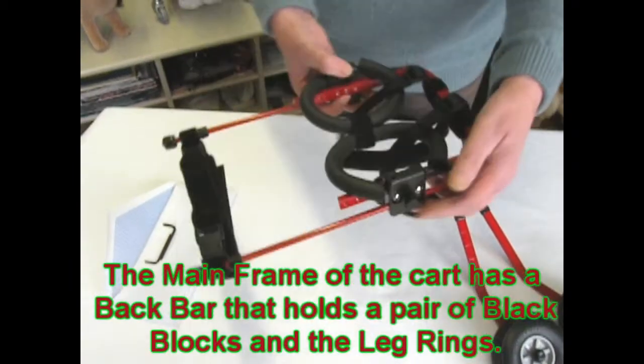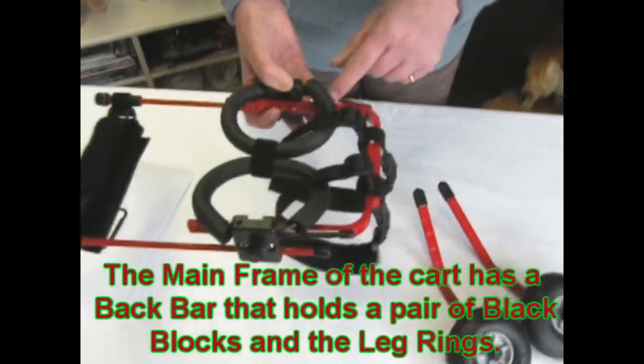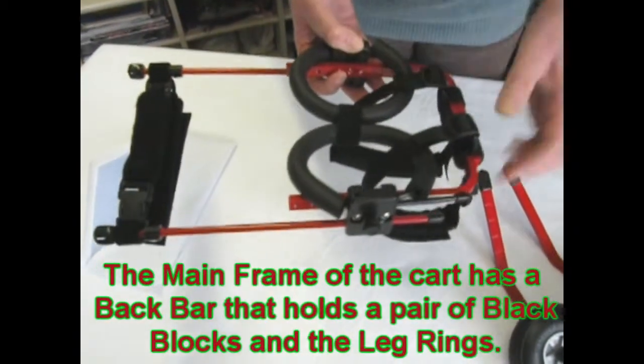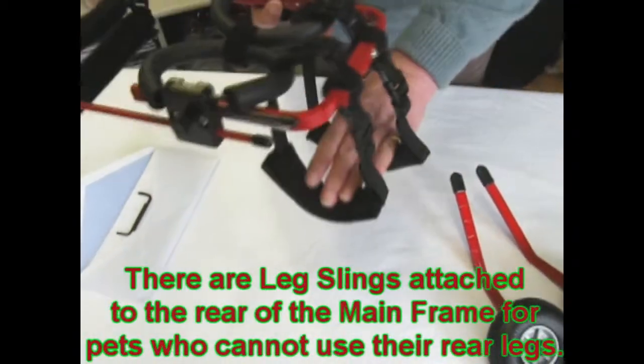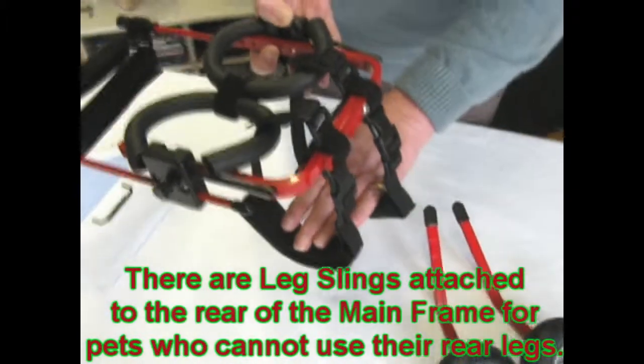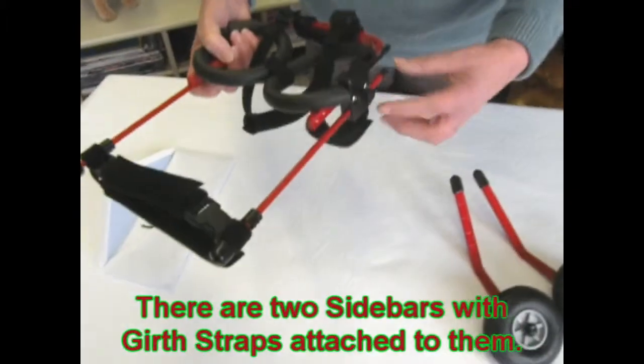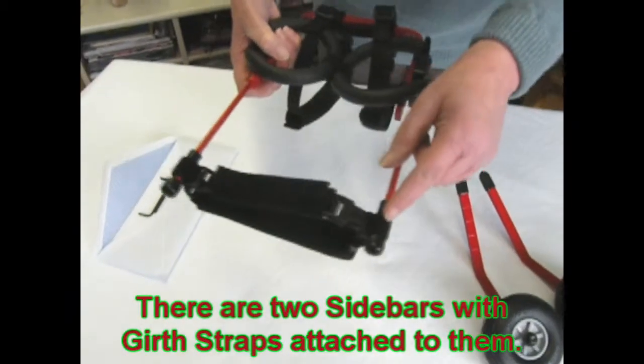The mainframe consists of the back bar, which holds the blocks and your supportive leg rings to the kart. The leg sleeves are used in the event that your pet has no use of the rear legs. These are the sidebars with the girth straps attached.